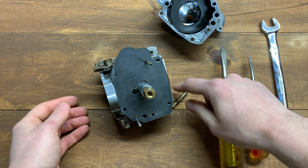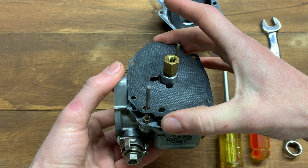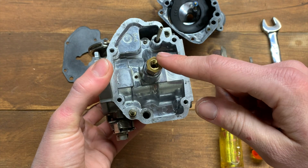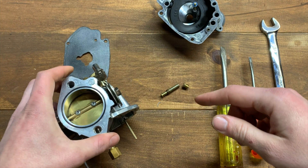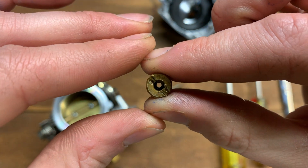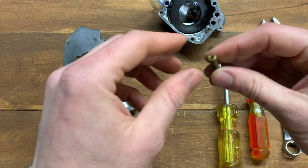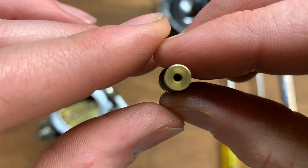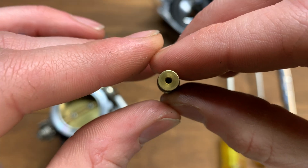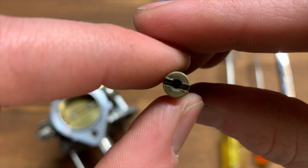Now we've got our main jet and pilot jet removed. There's also a gasket here that can be reused — just remove it delicately. When looking at a jet, you want to see if you can see down the center of it. The main jet is clear — you can see all the way through with no obstructions. But looking at the pilot jet, you can barely see any light through the center — it's pretty plugged up. We're going to spray some carb cleaner through the body of this jet and clear that hole up.